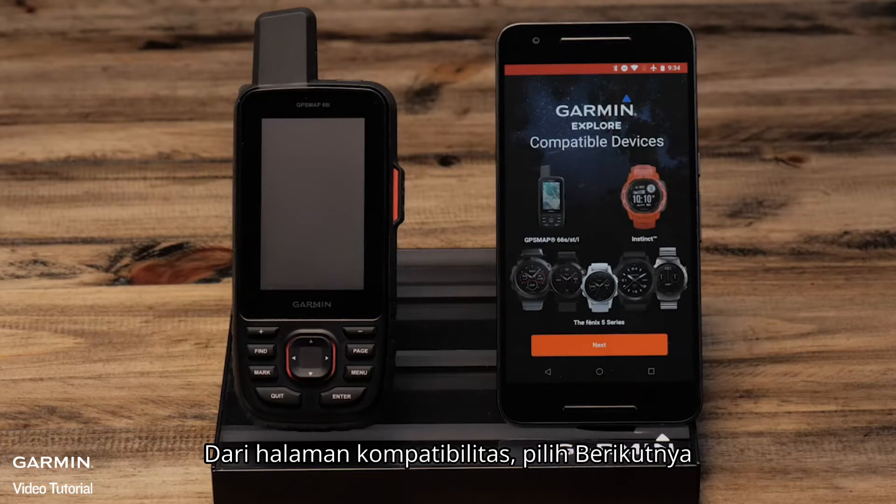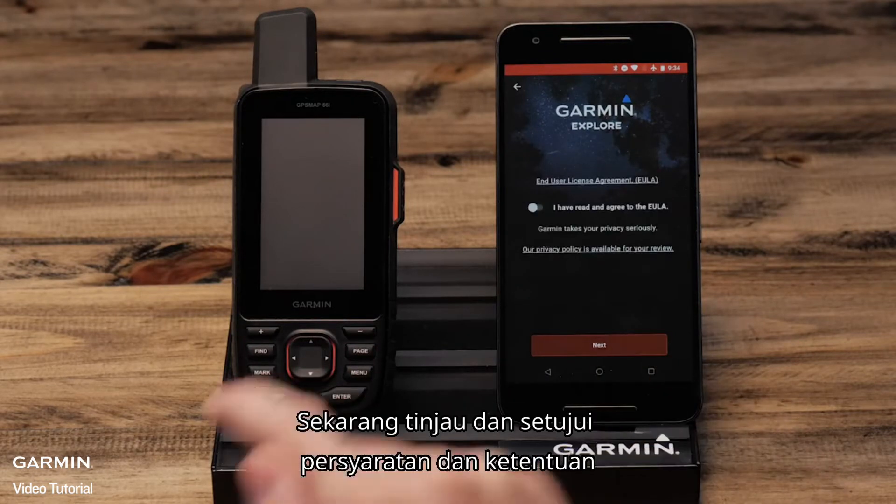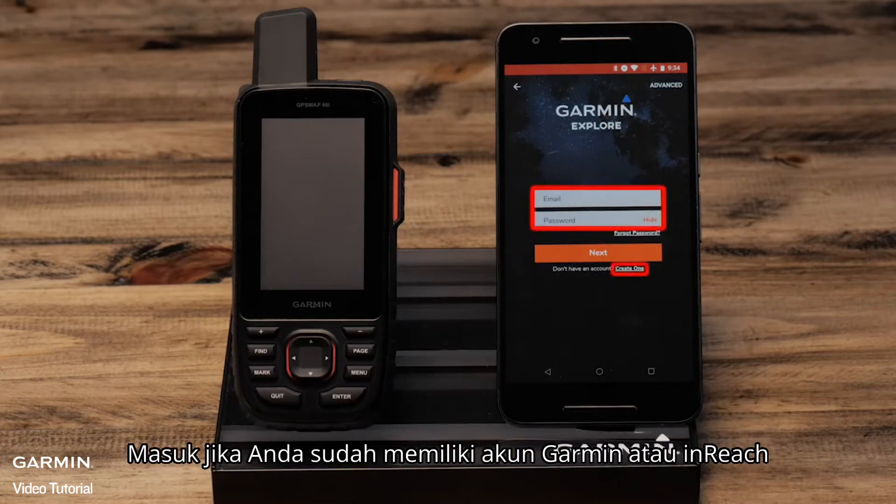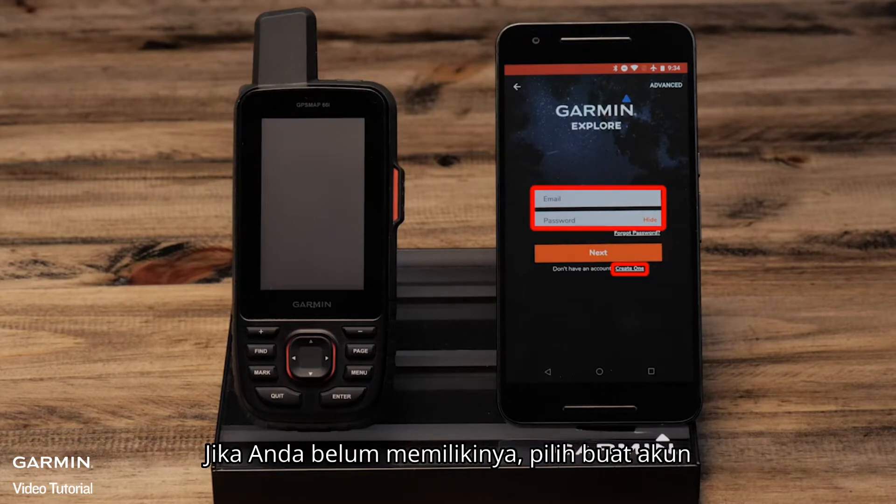From the compatibility page select next. Now review and agree to the terms and conditions, then select next. Sign in if you already have a Garmin or inReach account. If you don't have one, select create an account.